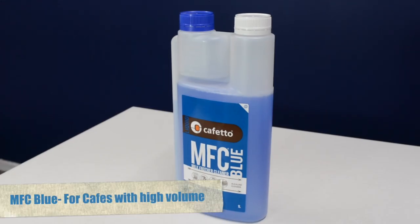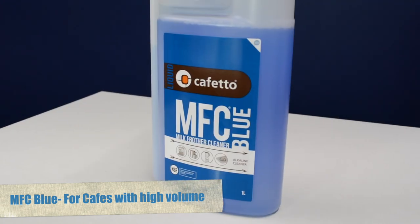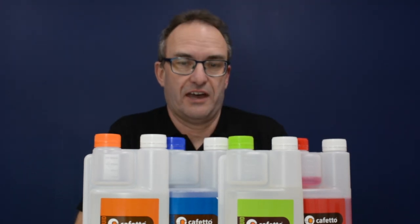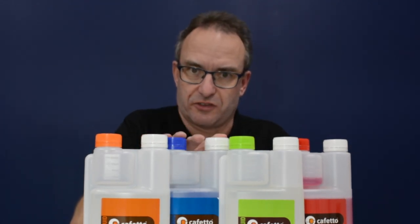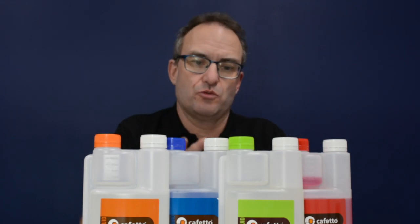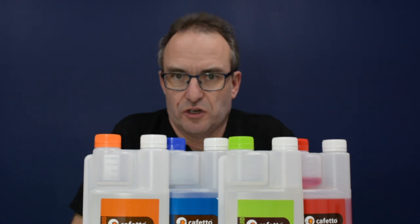The other very common one in the industry is MFC Blue. MFC Blue is quite richer and deeper in strength, and it's really for very high volume cafes — machines that are used at a very high frequency. There's no great benefit to using MFC Blue in a machine that's not getting worked out very hard, so you really look at the volumes of coffee you're making to decide which is best for you.